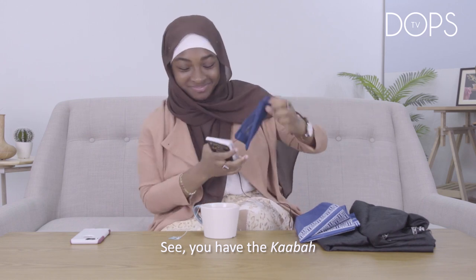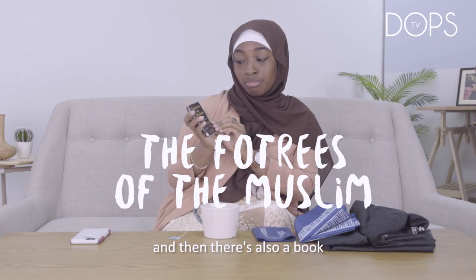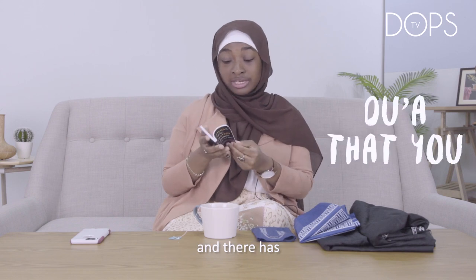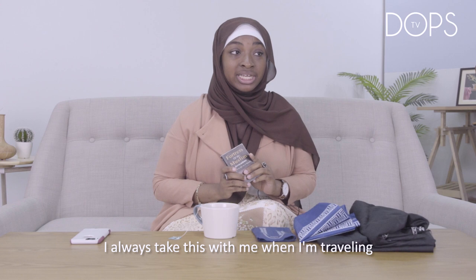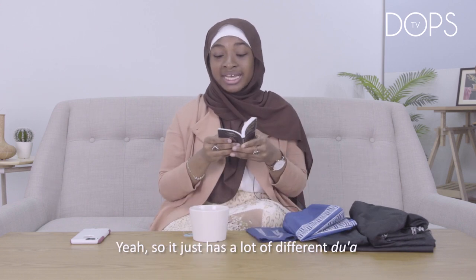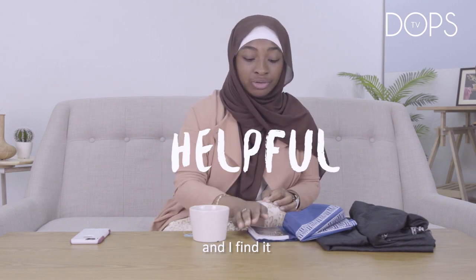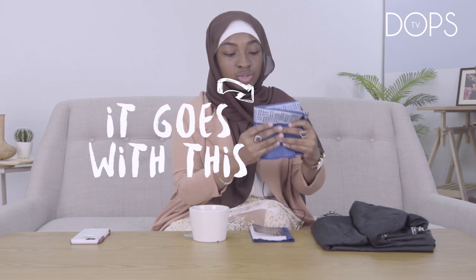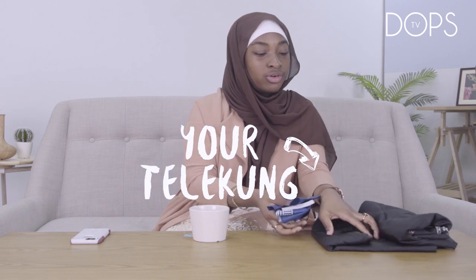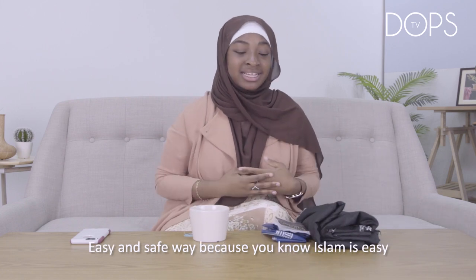You have the Kaaba on it. There's also the Fortress of the Muslim book, which has du'as from the Quran and Sunnah. I always take this with me when I'm traveling because I can never remember the du'a for traveling. It just has a lot of different du'as and I find it very helpful. So it's something else that's really light. Inside this package you have this little cute pack with your telekung, and you put it inside your bag — and you're good to go.